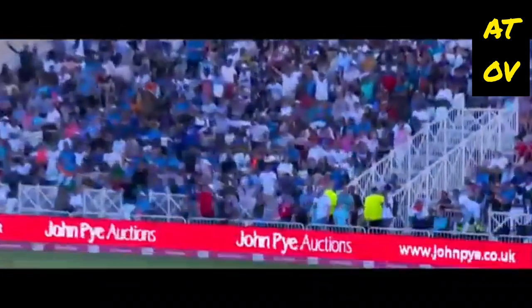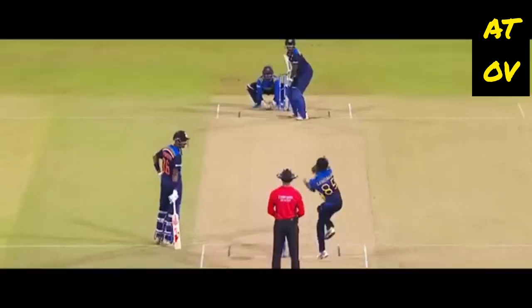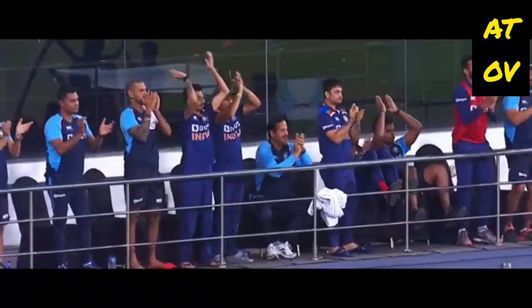And he goes hard, no surprise — it's brilliant batting again. Wonderful shot. What a way to get to your maiden half-century, Suryakumar — the special player he is.